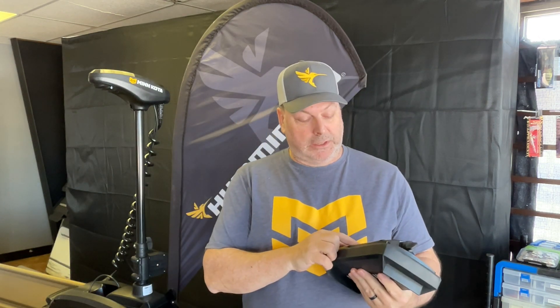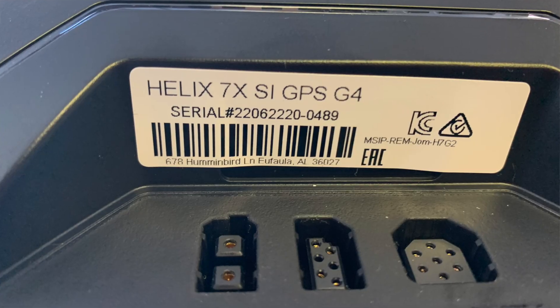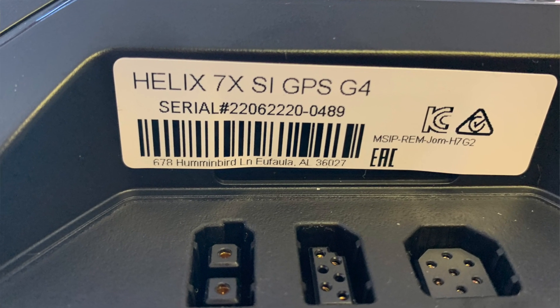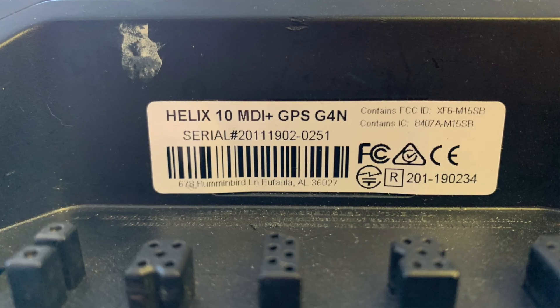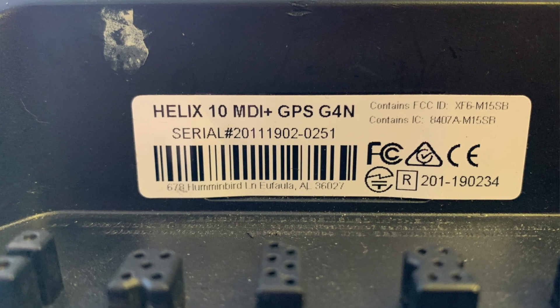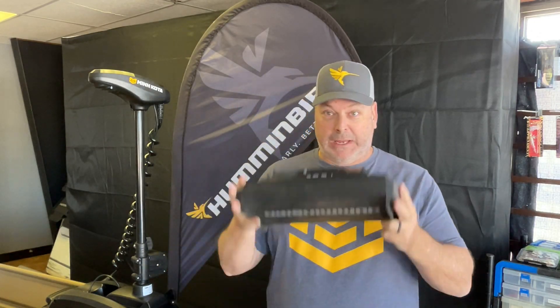Starting with the Humminbird — talking about the Helix first. If you look on the back tag, this one says Helix 7 SI GPS G4, not G4N. You need that N for networking, so you can't do it with this one. This one is a Helix 10 MDI GPS G4N, and that N for networking means you can connect it to an iPilot Link motor.